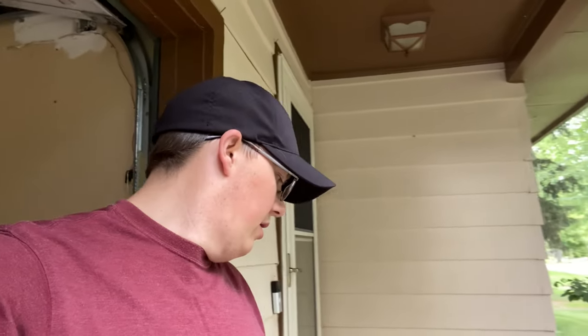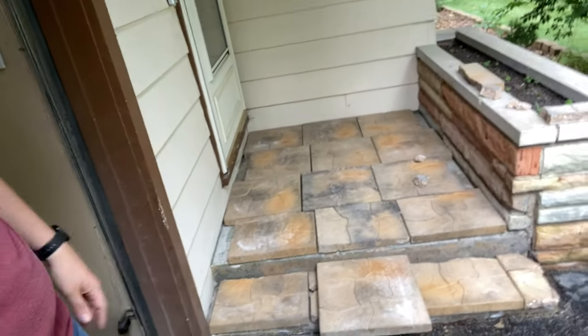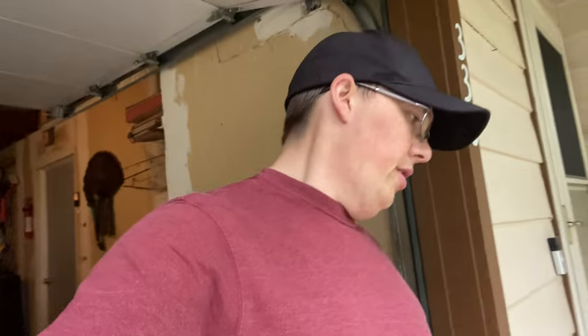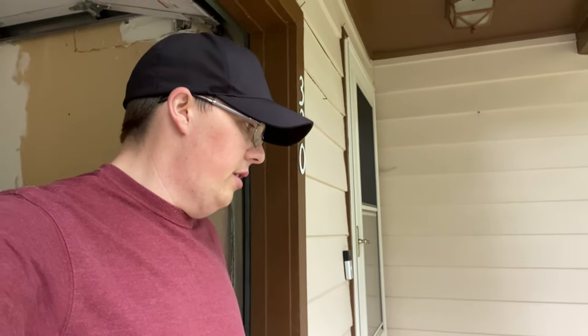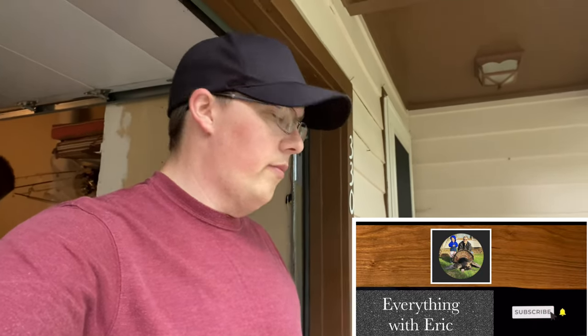Alright guys, it's day two working on this project. Got the batteries back — all charged up from my dad's. We've got just this one brick left and these four little pieces. I might try to pop those off and do one solid piece there, but we'll see. So if you guys are enjoying this content, make sure you smash that like button and subscribe — I post every Tuesday. Let's get to it.